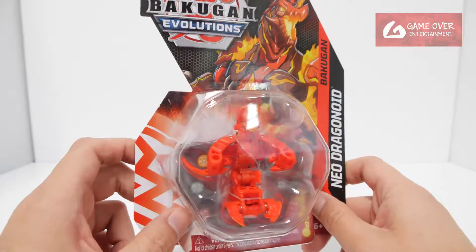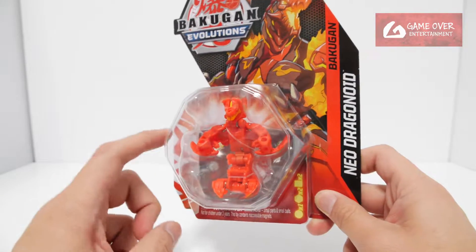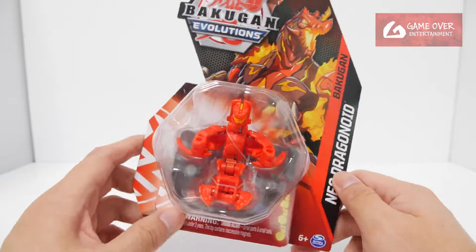So this is the strength mode Bakugan, which is Neo Dragonoid. I believe the speed mode for Dragonoid, at least, will be the Evo Dragonoid.